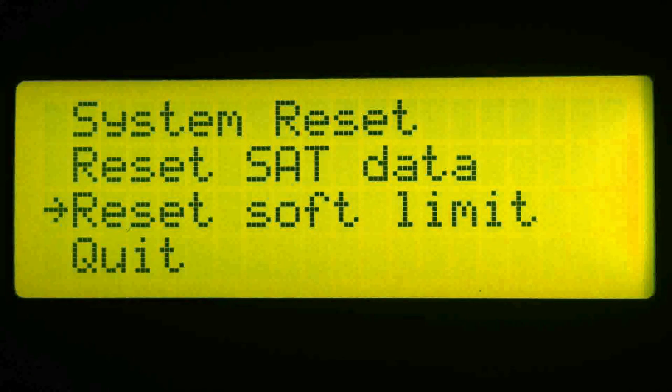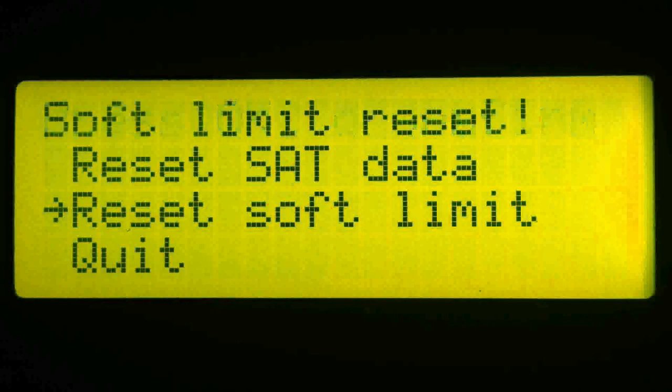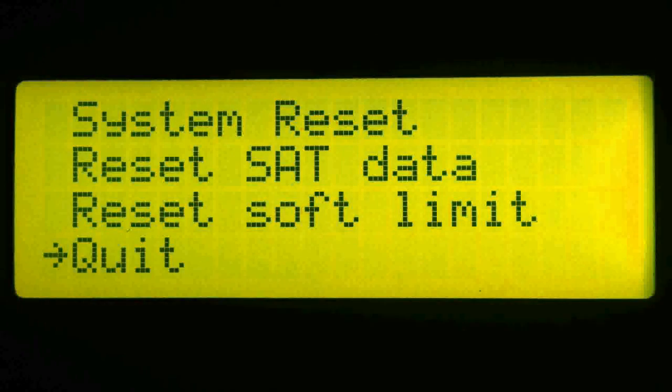Now let's reset the software limits. Press OK, and then when prompted to confirm, press OK a second time. The software limit is now reset. Now let's quit and go back to the main menu.